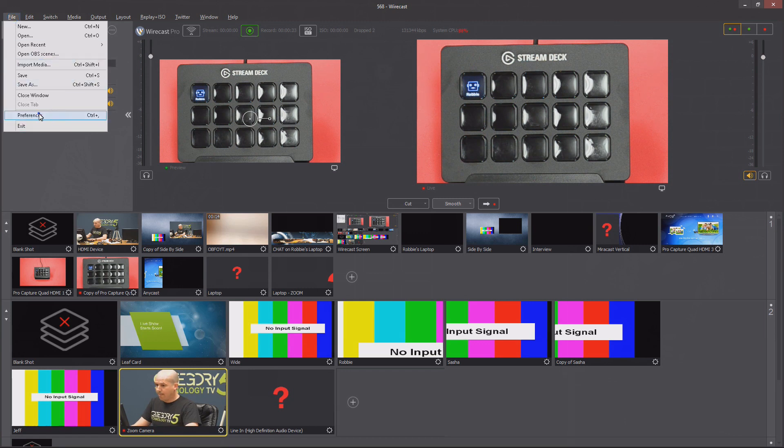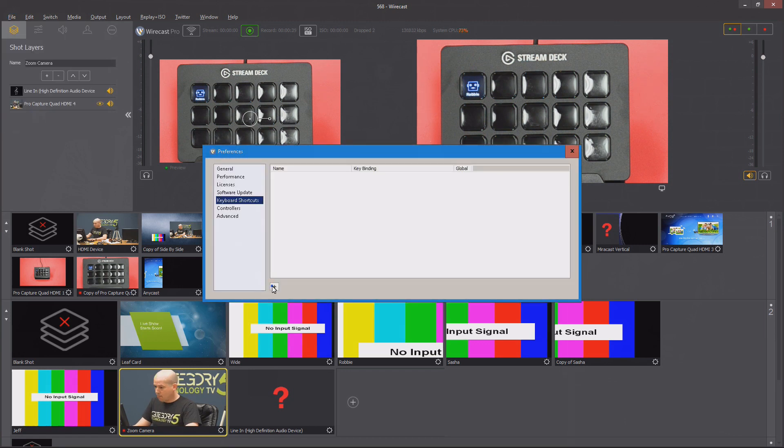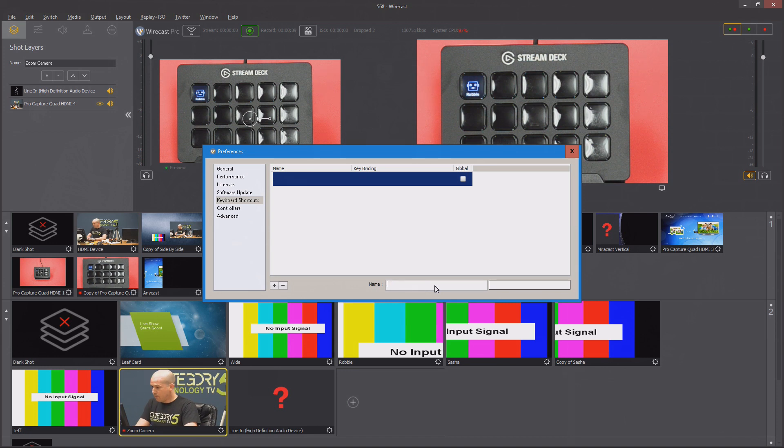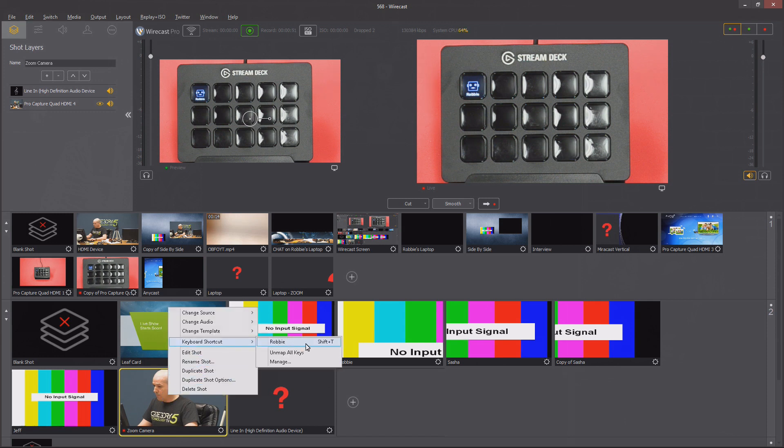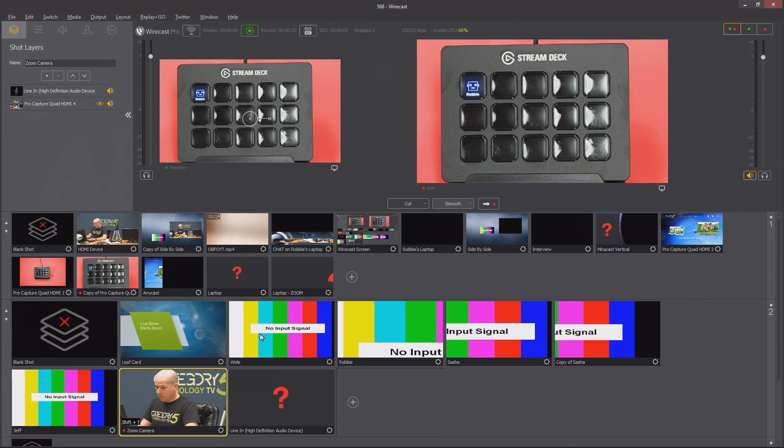In Telestream Wirecast, I simply want to match that up. I'll go into Preferences, and under keyboard shortcuts I'm going to create one for Robbie — you can call it whatever you want. The hotkey is going to be Shift T. I assign that to my shot, and now if I click on any other shot and push the button on the Stream Deck, watch the yellow border on my image.